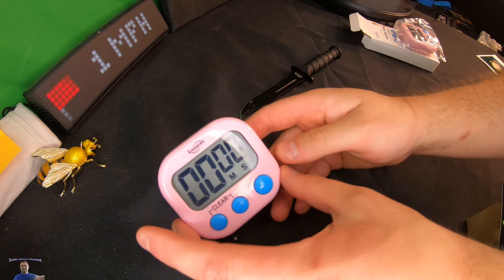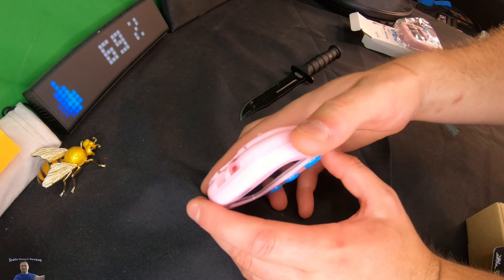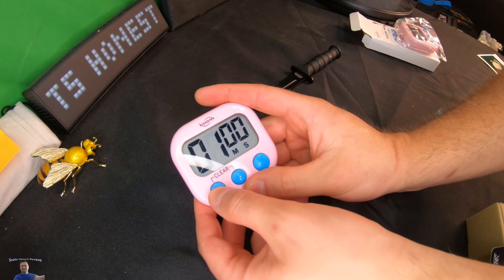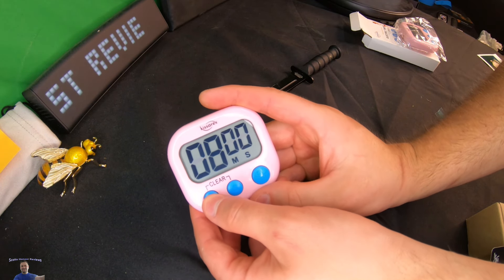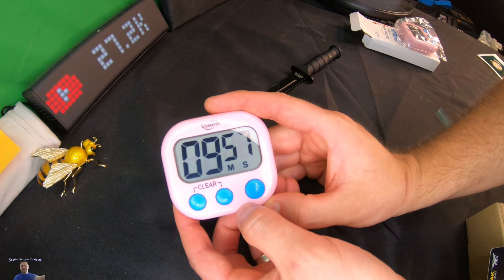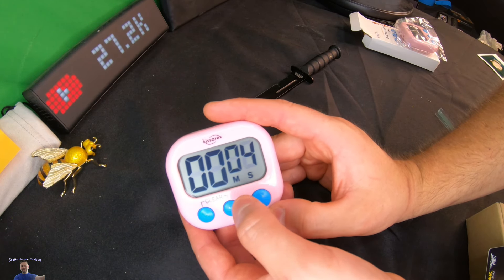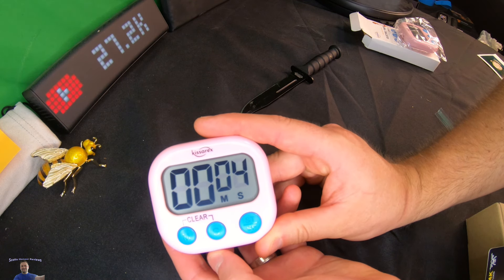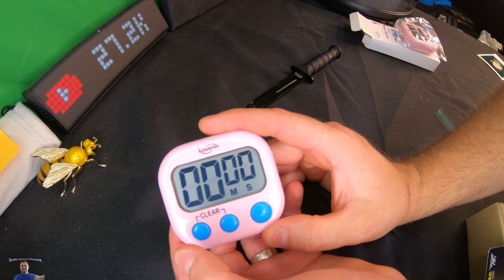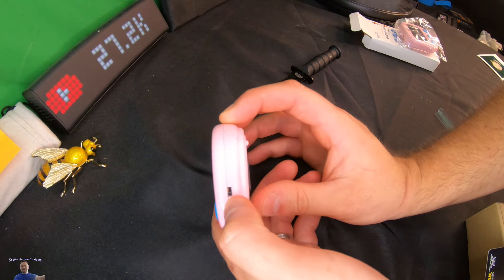This one is kind of a pink — like a pink salmon color — and again you've got the magnet there for the kitchen. With this timer you set your minutes, press Start and it counts down, press Start again to stop, and press M and S both together to clear it.